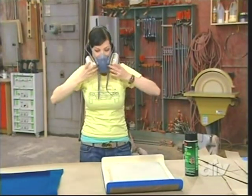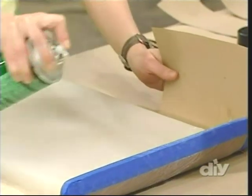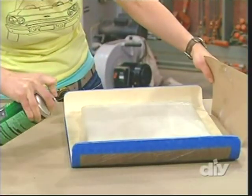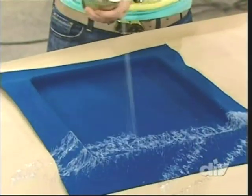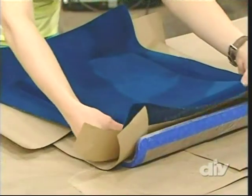First, I put on a respirator because the spray adhesive I'm using contains harmful chemicals. Then I apply the adhesive directly to the silicone and the tray. To help me avoid overspray, I've placed blue masking tape around the edges of the wood. Next, I spray an even coat on the back of the felt as well for a more durable bond. I use brown...